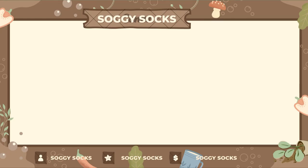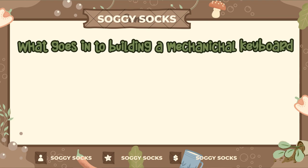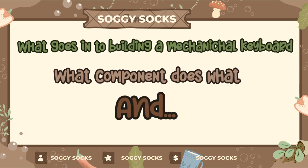Except I didn't know jack about mechanical keyboards. Through some basic research into the topic, I discovered several things, like what goes into building a mechanical keyboard, what component is what, and what's important when looking for a mechanical keyboard.